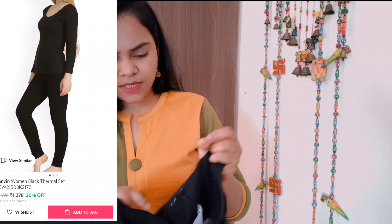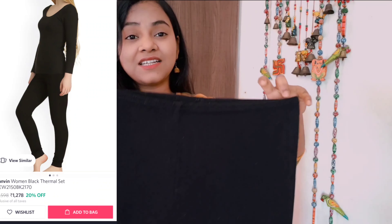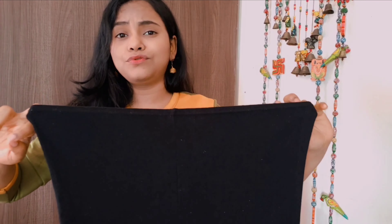I bought it about a year ago for around 600, and the bottom and top together as a set. I've tried it with all brands and I'm using it continuously — it is very awesome. This is the most important thing I wanted to share with you. If you're watching, you can also try the male version. Do subscribe to my channel as well.